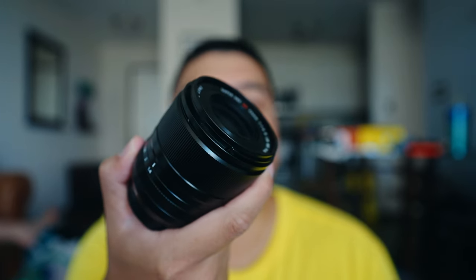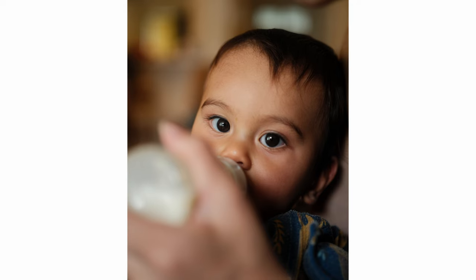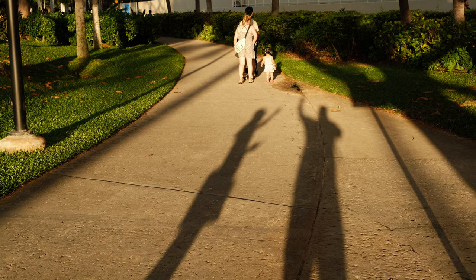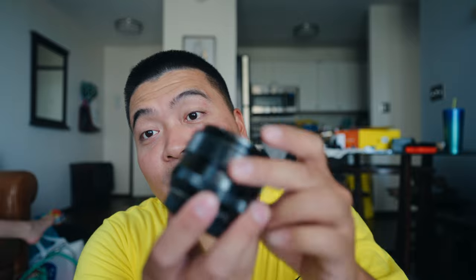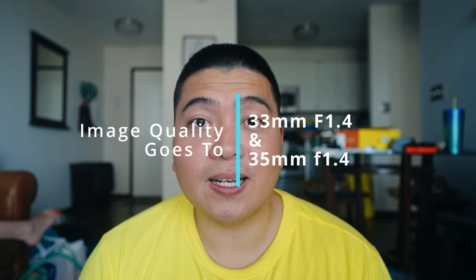The 33mm F1.4 is a lot sharper and looks a lot cleaner. The bokeh is so much smoother on the 33mm than on the 35mm. I love how the images look really clean and sharp — it looks like a modern lens. Whereas with the 35mm, the imperfections are part of the charm. If you like a softer, filmic look, the 35mm is a good choice. I'm going to call image quality a tie, but if you want the sharper lens, the 33mm is the winner.